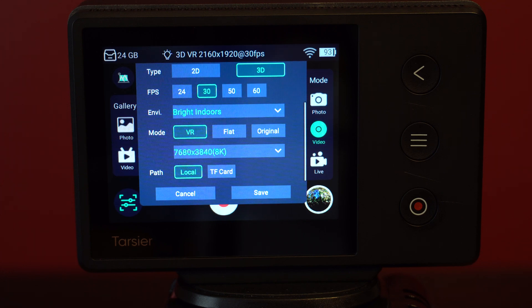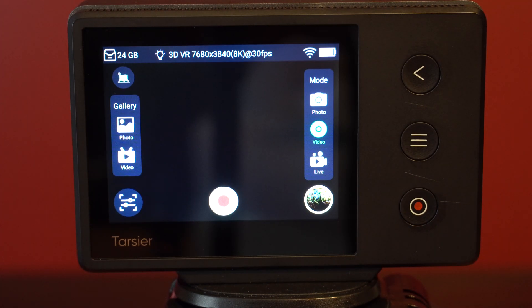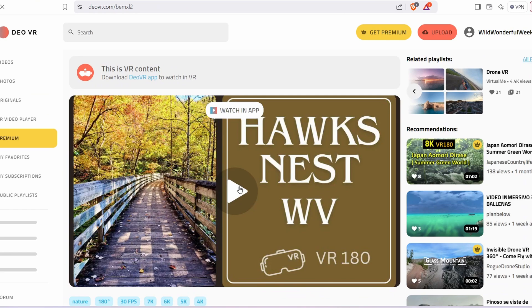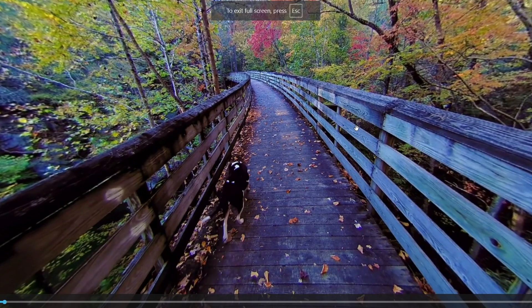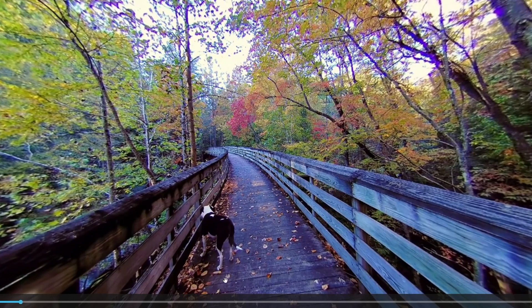I'll keep you posted on how that turns out and upload sample videos to my DOVR channel. Speaking of DOVR, I've been using that platform and really enjoying it for immersive content — I find it to be way more useful than YouTube for VR180 and 360 videos and photos. Part of this firmware update is also supposed to make video compatible with YouTube right out of the camera, so I'm definitely going to look into that and give you my thoughts.